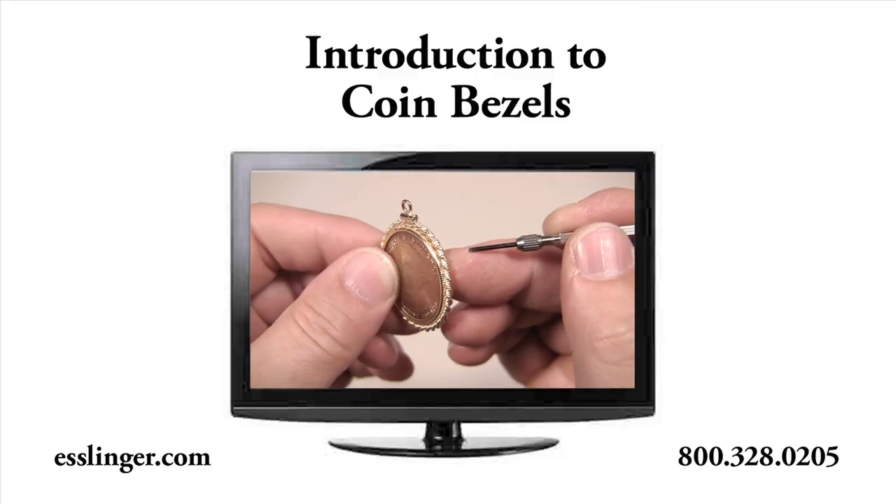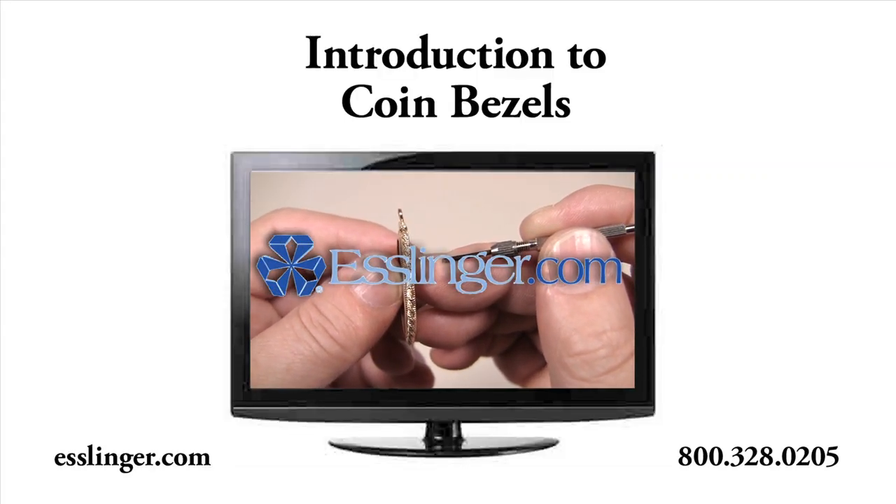Visit Esslinger.com to see our full selection of coin bezels and thanks for watching.